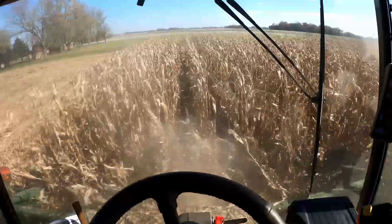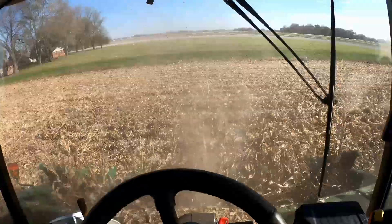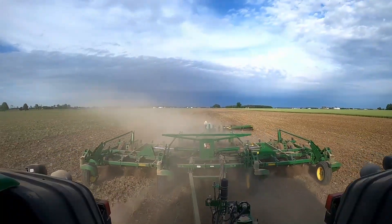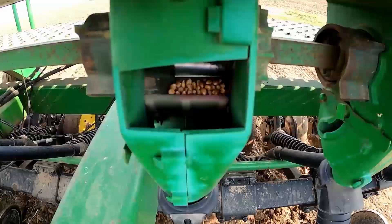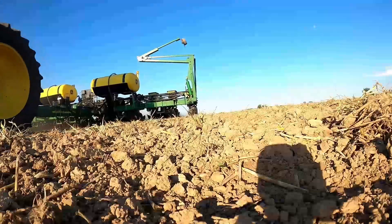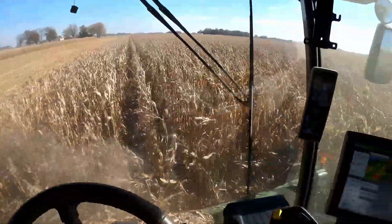This is a first-year organic field, so weed control was pretty easy on this one compared to the one that's been certified organic since 2020. Good afternoon guys, welcome back to Indiana Organic Farmer. Today is November the 4th and I am shelling my organic corn today. We got all finished up with our conventional stuff and out here doing organic — it's doing pretty good.